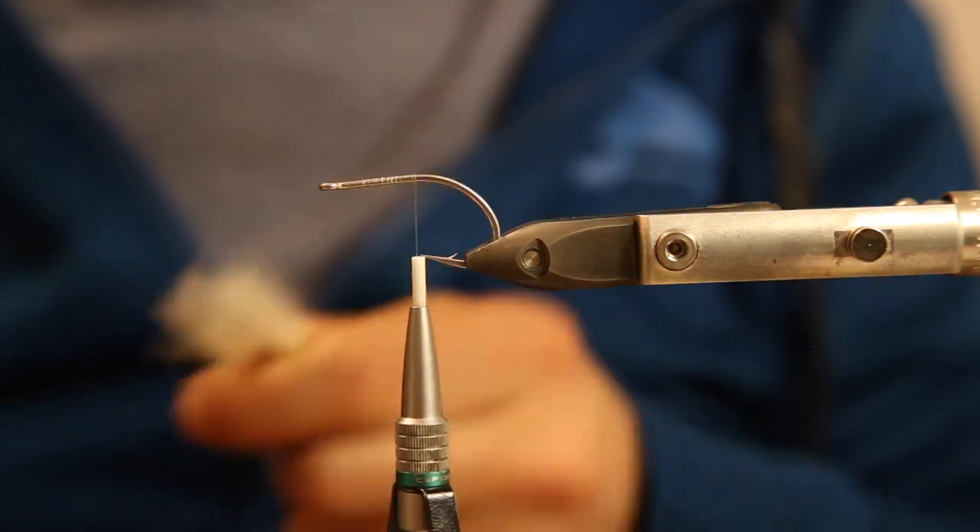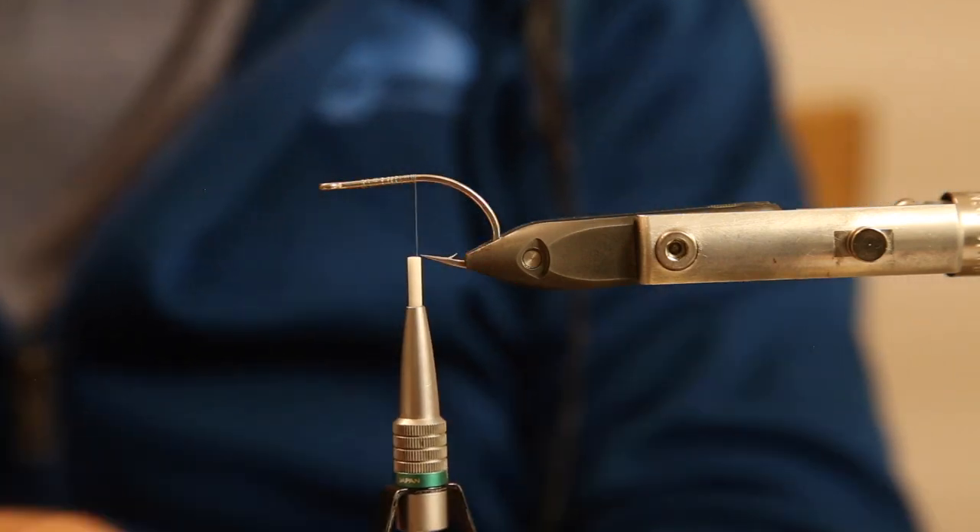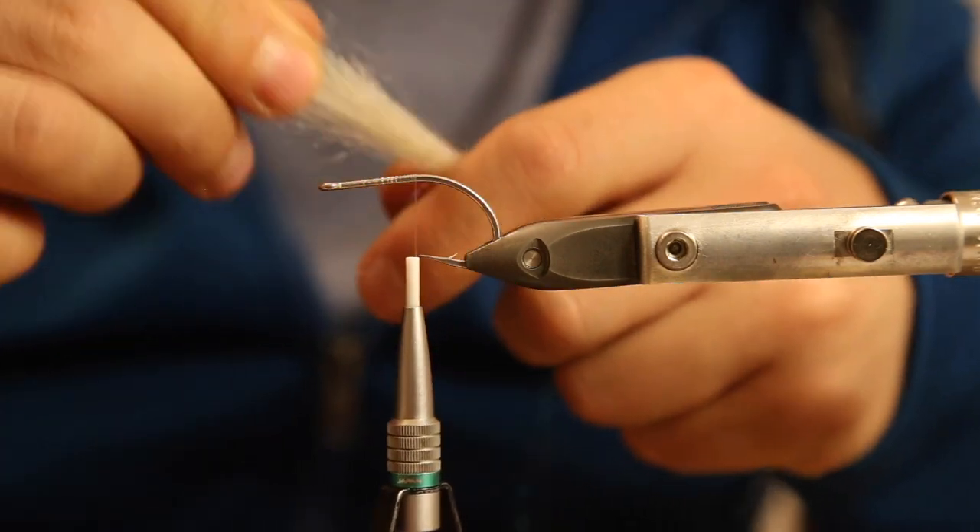If you want to save a couple of bucks, which I can understand, then definitely take the fake fibers and just mix in some flash and some angel hair - whatever will do the trick. So we cut them in half to get the length for the tail, and just taper them a bit.